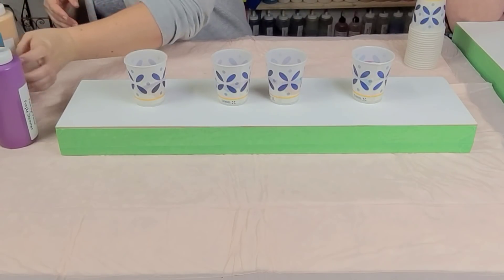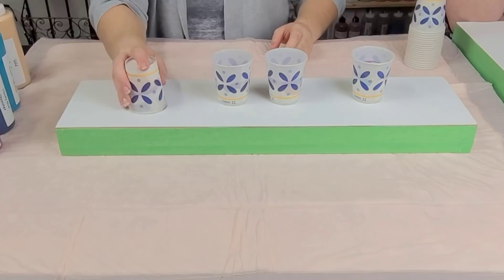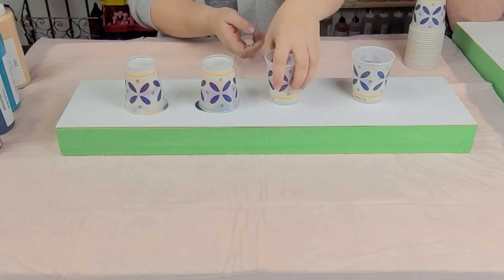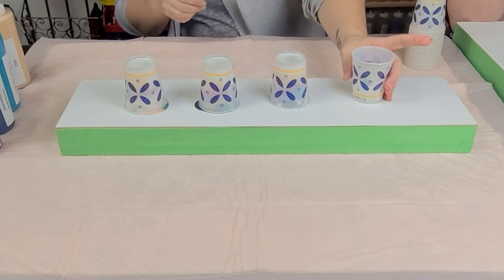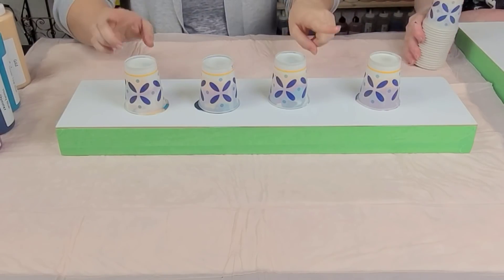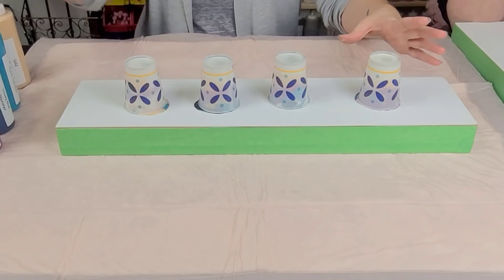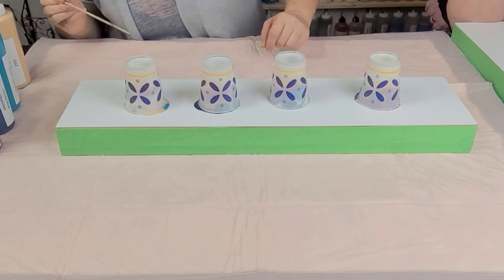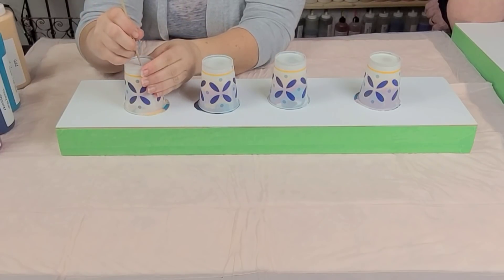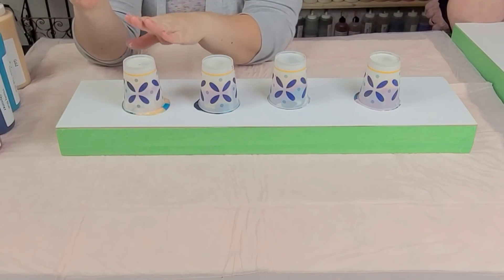So now we're going to flip cup these — and this takes an incredible talent, we've been practicing this for years. The trick is to poke a hole in the bottom so that a little bit of paint starts to come out. I watched a video of Christina doing this, which I'll put in the description so you guys can check it out. Make sure you also subscribe to her.